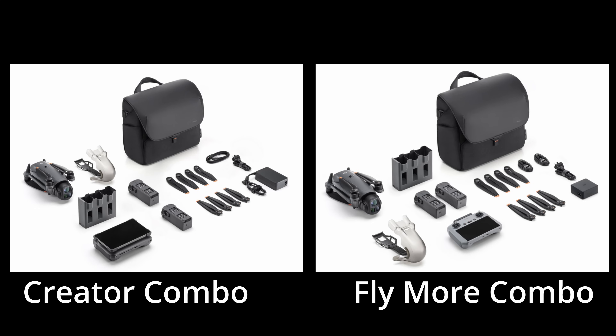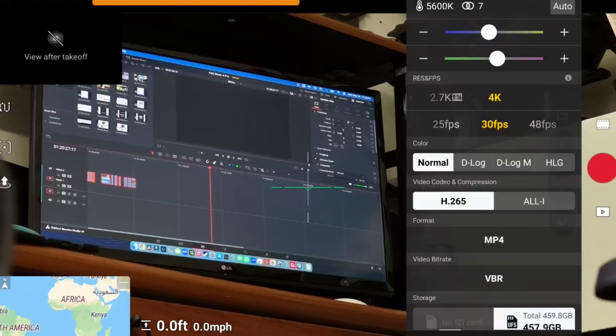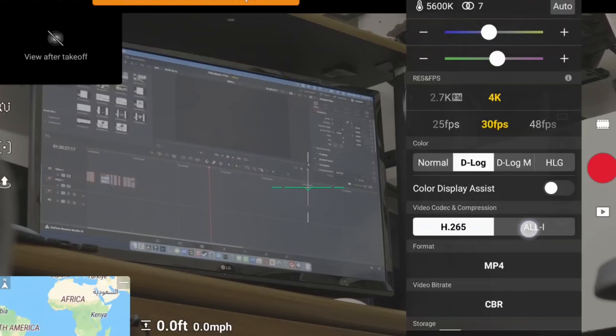Another common question: if I don't buy the creator combo, is there another way to get the 512 gigabytes of storage and the ALL-I video codec? The answer is no. If you do not buy the creator combo, you cannot get the ALL-I codec and you cannot get the 512GB of internal storage — you'll get up to 64GB on the drone instead. The 512GB is specifically needed for ALL-I because that codec records at around 1,200–1,300 megabits per second, essentially recording every single frame and taking up massive amounts of space. It's only available with the creator combo.